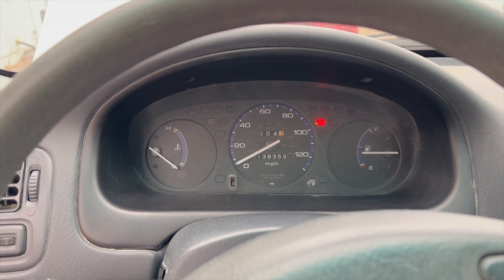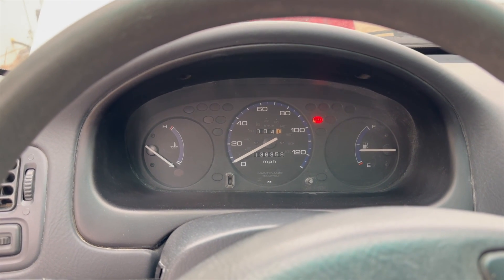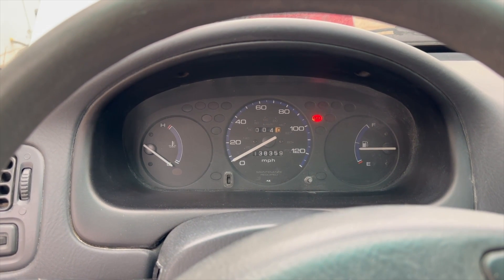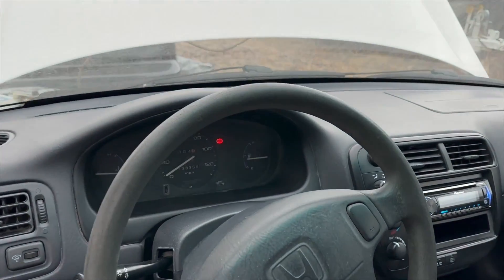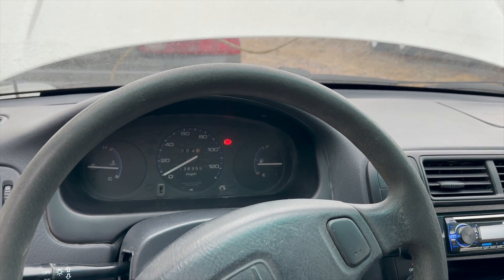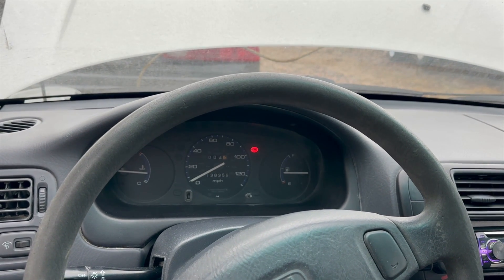Like I was showing you guys, you saw how it came on right away before. I have a feeling this fixed the problem, but just to make sure, drive it around and keep an eye on it to make sure the engine check light doesn't come back on. The check light is still off, so that seemed to solve the problem — but again, drive it around and make sure it doesn't come back on.